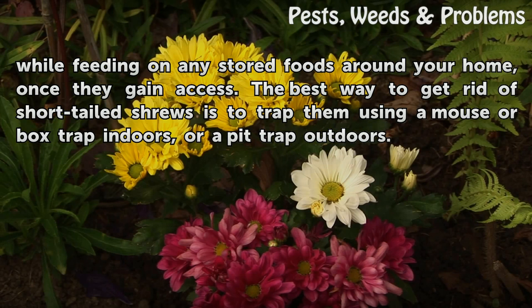The best way to get rid of short-tailed shrews is to trap them using a mouse or box trap indoors, or a pit trap outdoors.